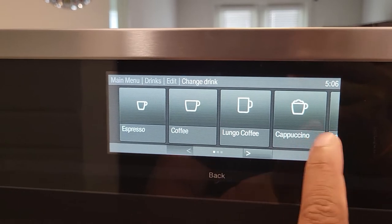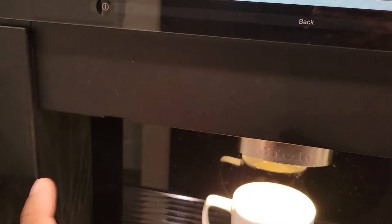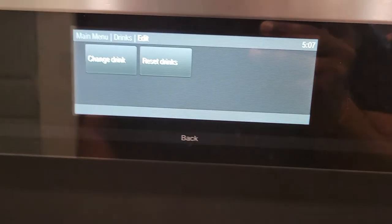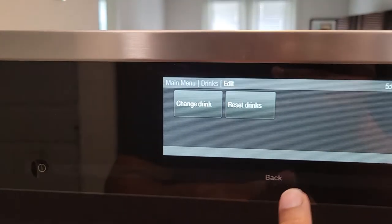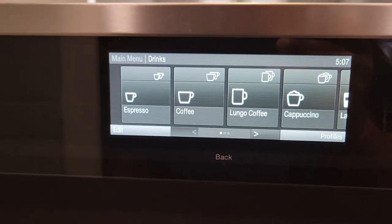If you want to do cappuccino or latte, you will need to have your milk container filled with milk — whole milk, 1%, or 2%. That's the only milk required. Do not use oat milk or any other milk alternatives — it's not going to work and could damage your machine.